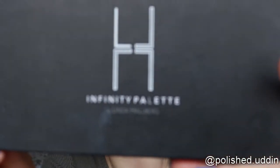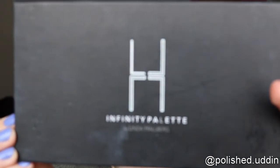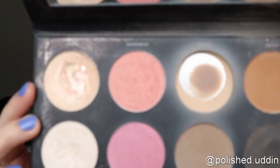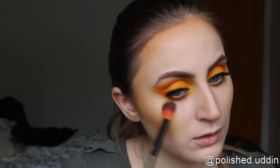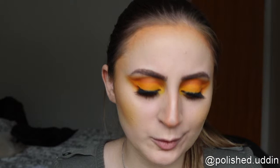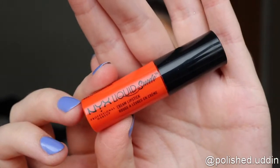I just realized I forgot about highlight, so I'm going to go in with the Infinity Palette by Linda Hallberg Cosmetics, and I will be using the color Virgio. And now we will be going in with some lipstick — this is the NYX Liquid Suede Cream Lipstick in the color Orange County.